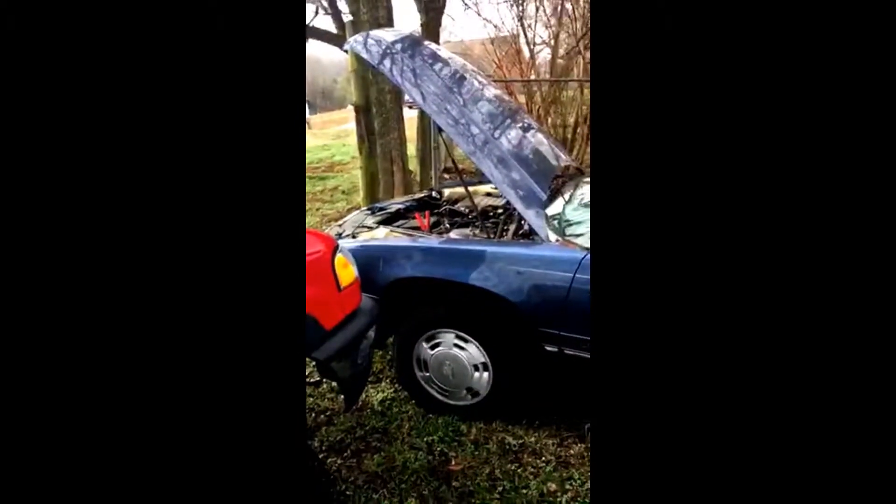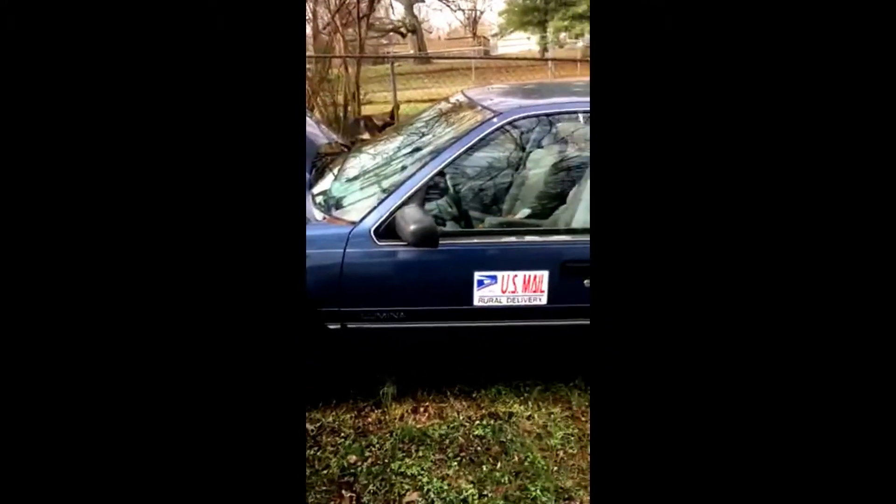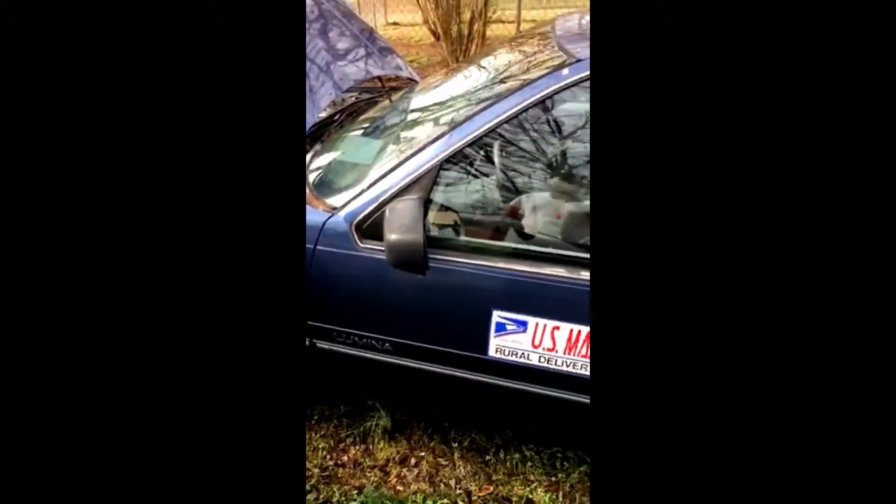I'm going to drive the old mail car tomorrow at work. Come out here, I'm getting ready in this. Got a dagger in the day of bed. That is great — I'll be able to make it tomorrow, I hope so. We'll see.